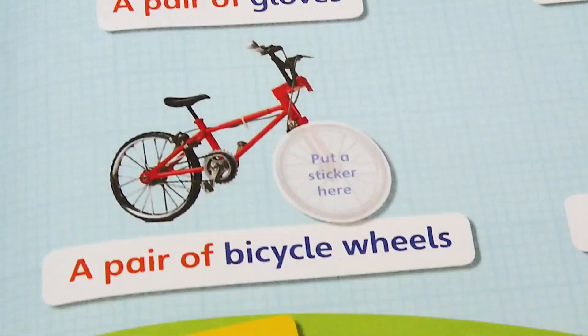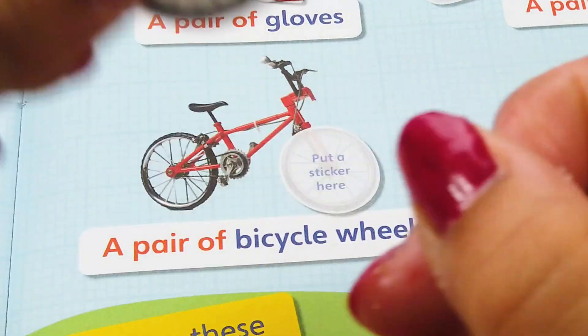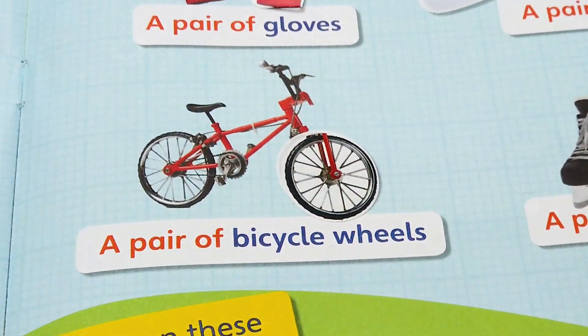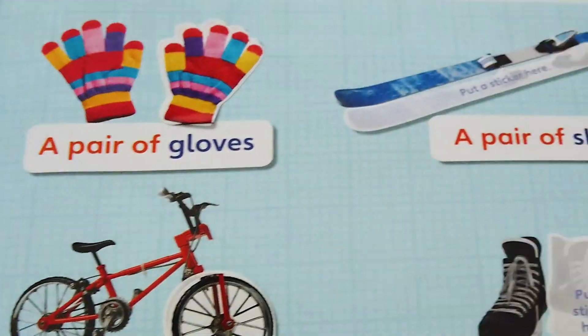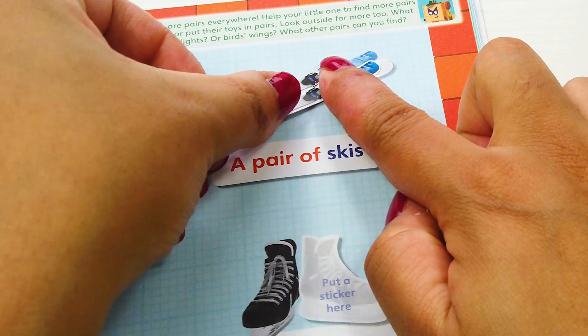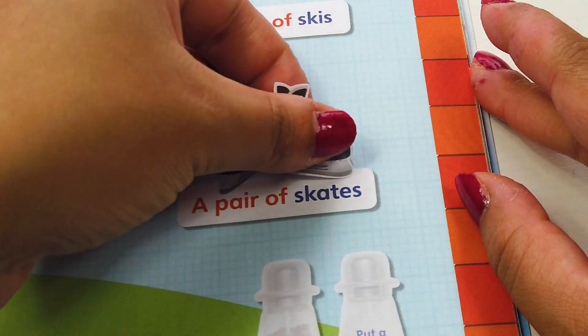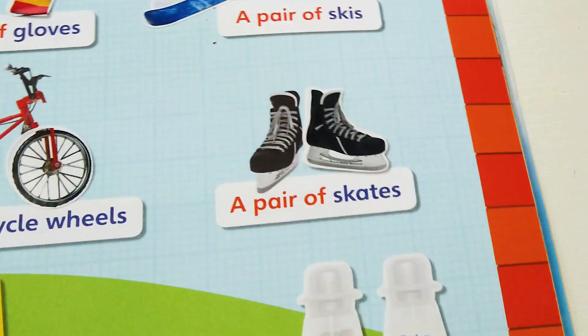Yay, a pair of gloves! One wheel and another wheel — a pair of wheels. A ski, and now we have a pair of skis. One skate, two skates — a pair of skates.